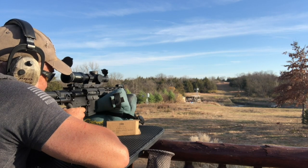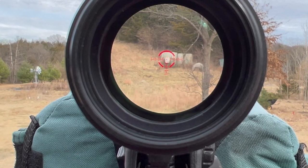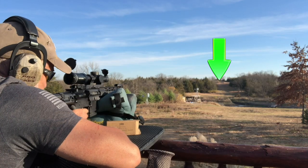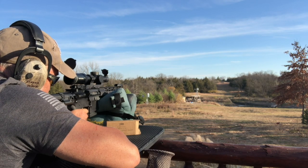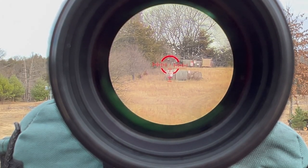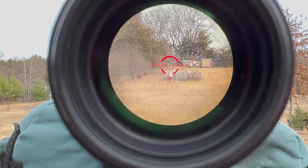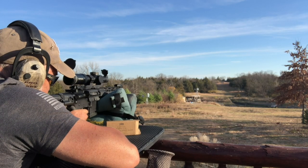Nice! I was using the first line down for the BDC at 300. Let's go 400. Got some crosswind, so we're going to match her up. I'll try the second line down. Nice!